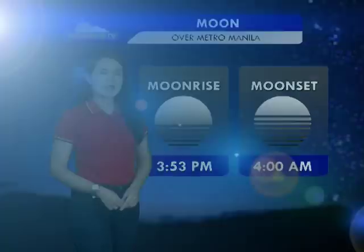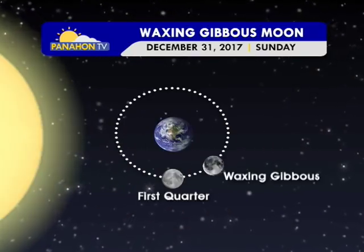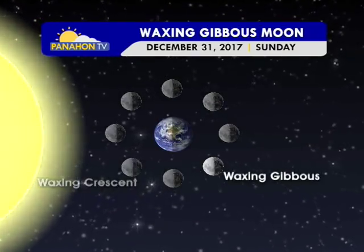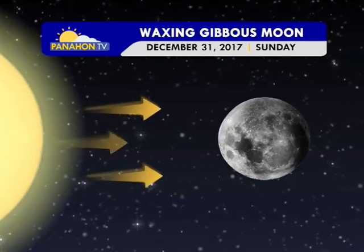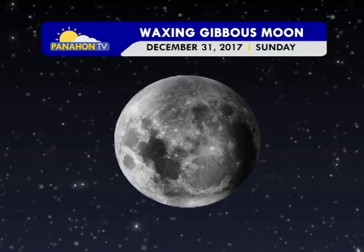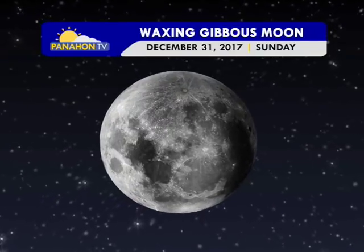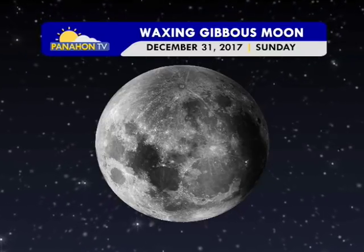Sa atin namang lunar phase, sinaasahan natin itong waxing gibbous moon. Nagkakaroon po nito kapag more than one half ng ating buwan ang naliliwanagan ng araw. At dahil yung bahagi na iilawan ay lumalawak o lumalaki, ito'y tunuturing natin na waxing. Ang waxing gibbous moon ay lumalabas din kapag ang buwan ay nasa pagitan ng 45 and 90 degree angle with respect to the Earth and the Sun.